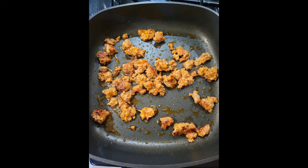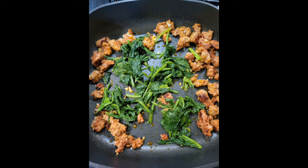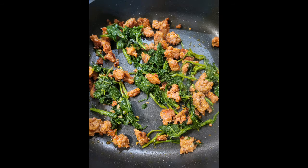For the stromboli, start by sautéing two chorizo sausage links along with two minced cloves. Add to that one steamed bunch of broccoli rabe, and combine together.